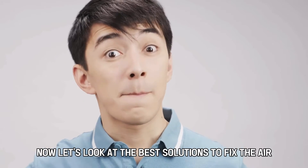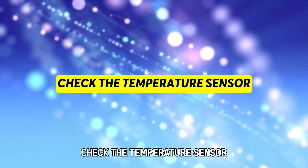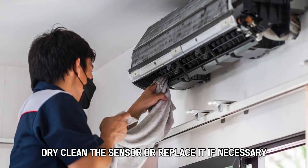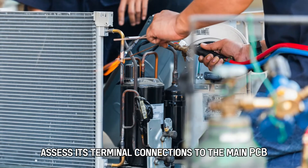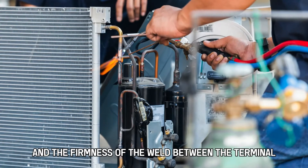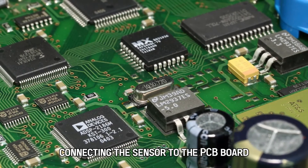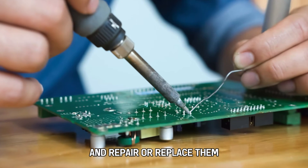Now let's look at the best solutions to fix the error. Check the temperature sensor — locate the sensor and check if it's affected by dampness. Dry clean the sensor or replace it if necessary. Assess its terminal connections to the main PCB and the firmness of the weld between the terminal plug and the PCB board. Examine the continuity of the wires connecting the sensor to the PCB board and repair or replace them if necessary.